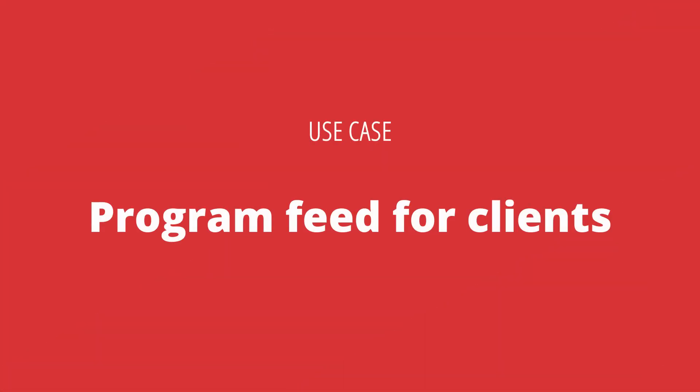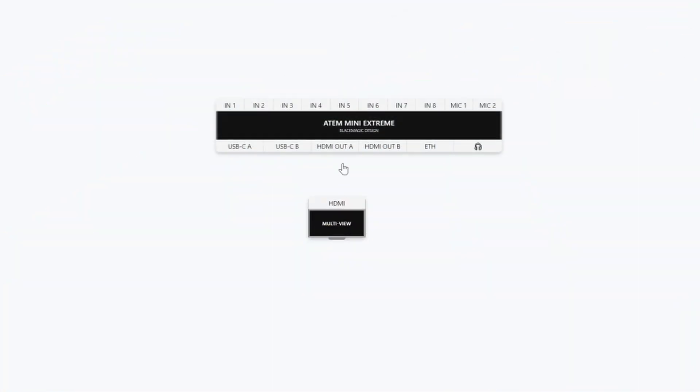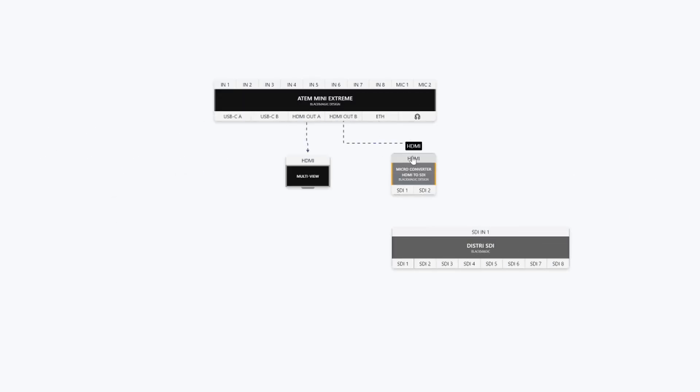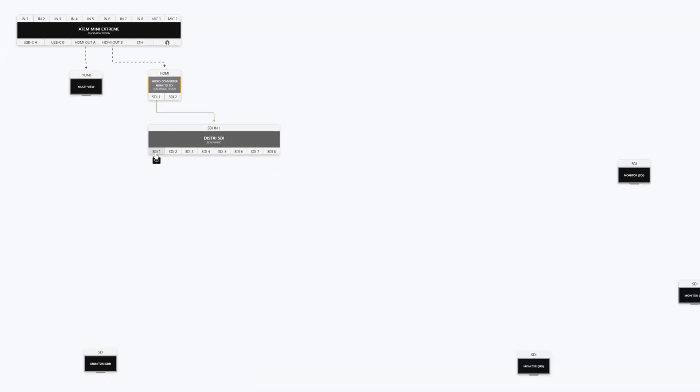A second use case, and something I've run into many times on productions, is that you want a program feed going to other people in the room but you want to keep an eye on the multiview yourself. With the ATEM Mini lineup this wasn't previously possible. But now, as you can see in this diagram, I can have HDMI output 1 going to a multiview beside me, and HDMI output 2 showing program going pretty much wherever I want in the building. Even better, if I turn that HDMI into SDI and send it into a matrix or distributor, I can send that off to many people in the building and they can all see the program feed without affecting my multiview feed.